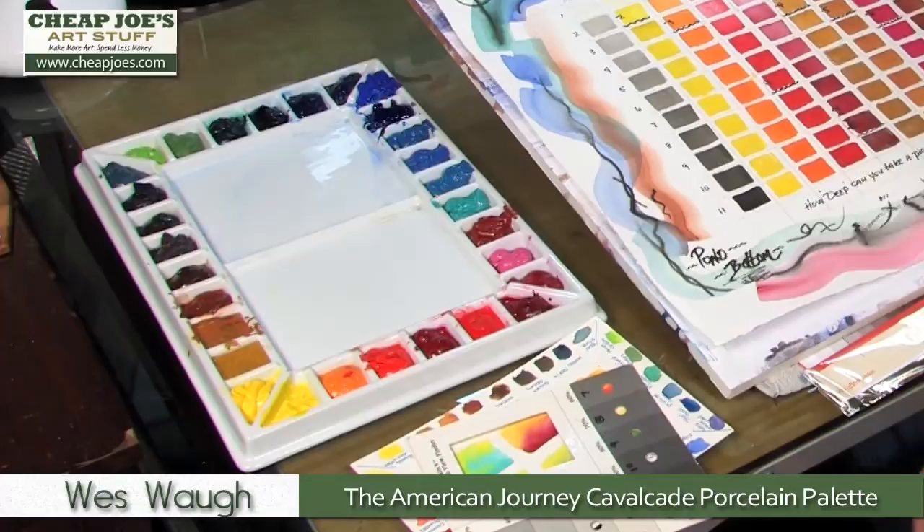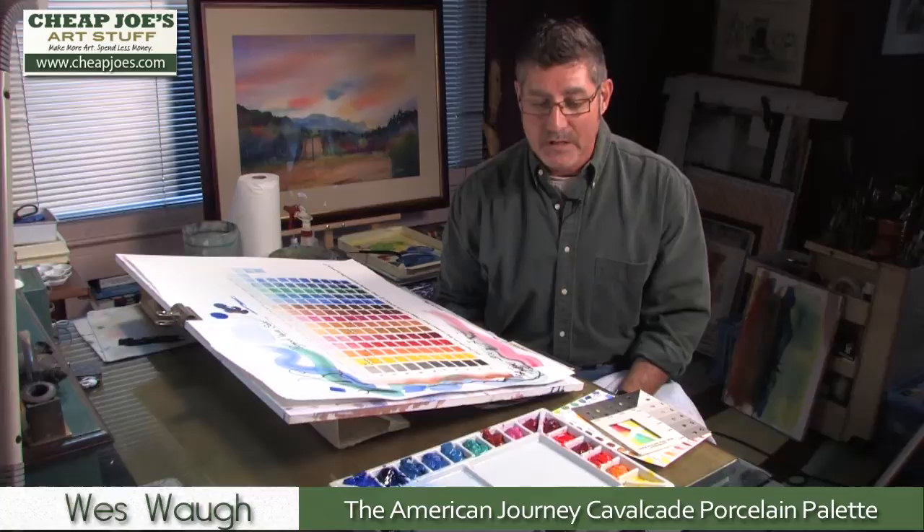Now it does have a little heft to it — it weighs about five pounds. It may not be the palette choice you want to carry to workshops or for plein air painting, especially if you have to backpack in. You can keep an old plastic palette or a folding metal palette for those purposes. But in the studio as the grounded palette of choice, it's the way to go.